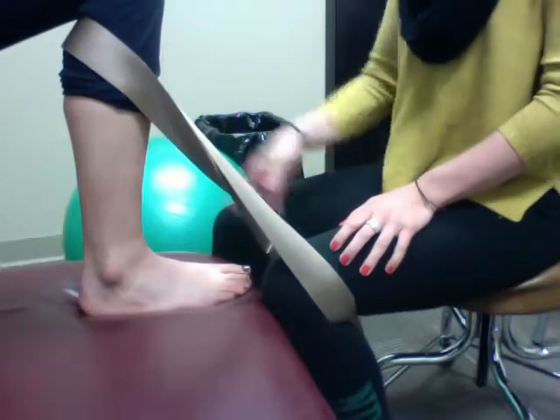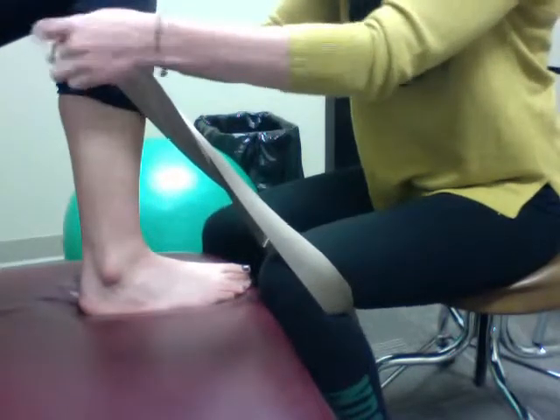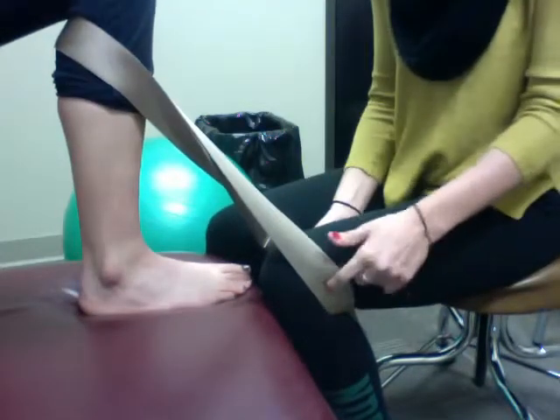The patient will have her affected leg, in this case, up on a table. I wrapped the belt around the back of her leg and then wrapped it underneath mine.